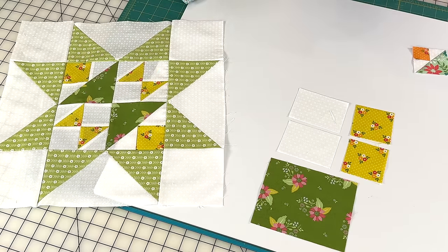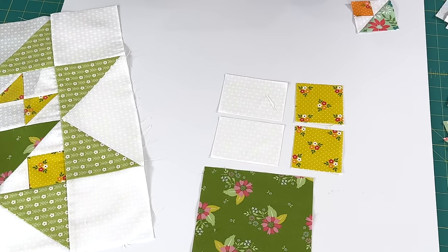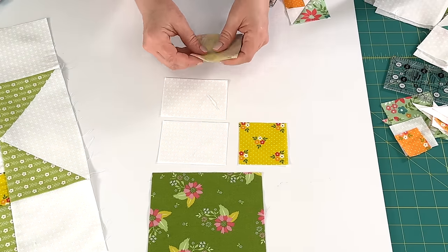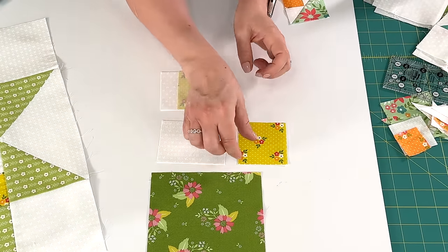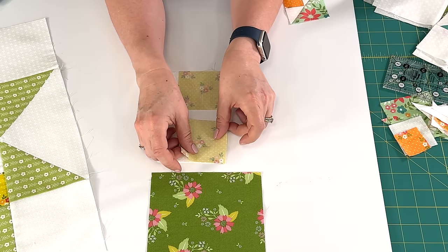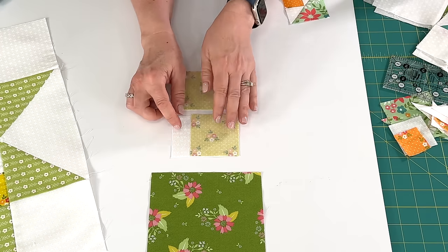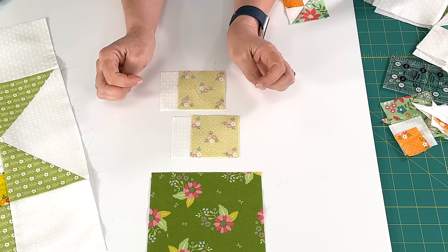The first thing you're going to do is sew the two squares and the two small rectangles together, right sides together. We're going to sew a quarter inch seam, then press toward the rectangle. And I'll be right back to show you that.